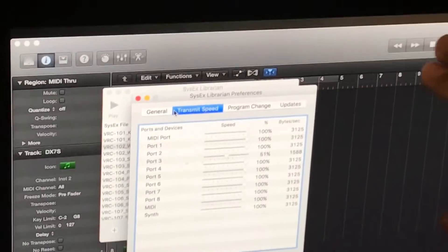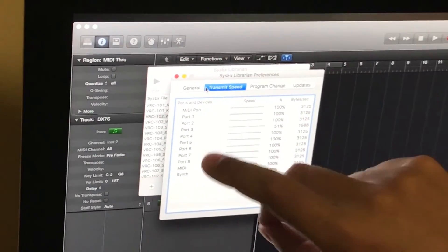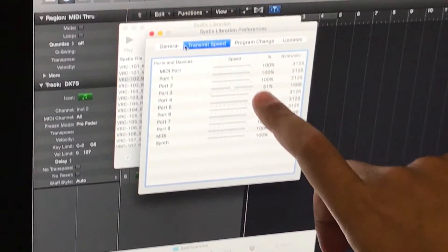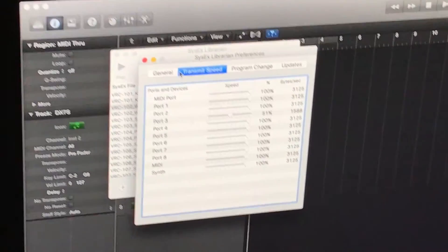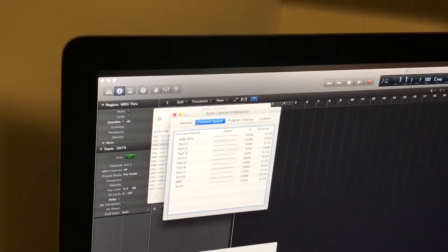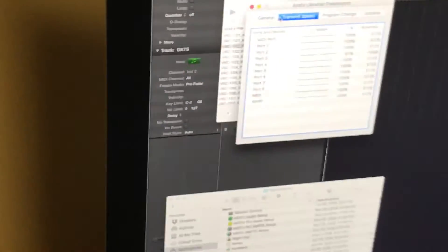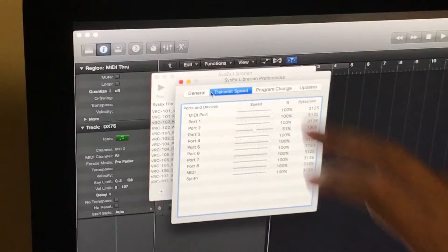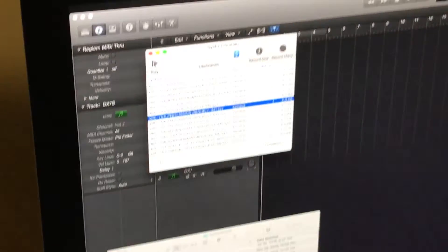Now here's the part where it might get a little tricky. I hope your system exclusive player has transmit speed settings. I set this to 50%, because the DX7S just doesn't work that great if you set it to 100%. Fortunately, SysEx Librarian lets you do that.